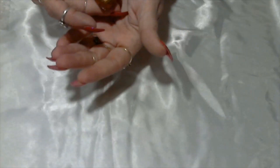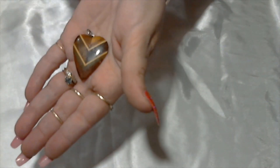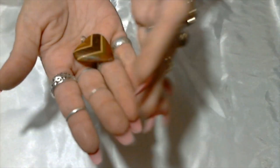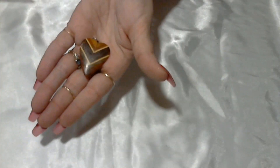Here we have a wooden heart rope charm pendant with different layers of wood. This is really cute — I really don't like wood jewelry most of the time, but this is cute, I like that.